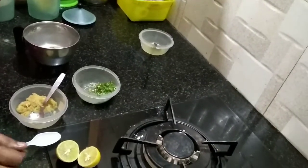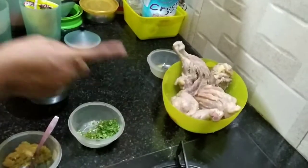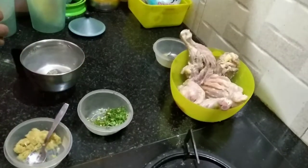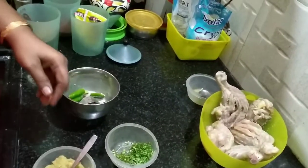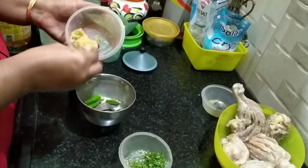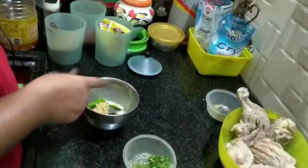Now we will put it in the marinade. After the marinade we will make masala. I will cut it and make it. This is the inji paste.